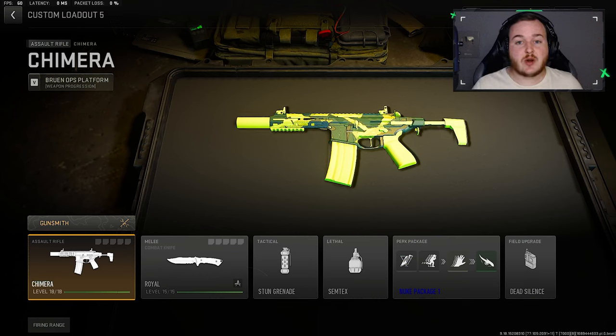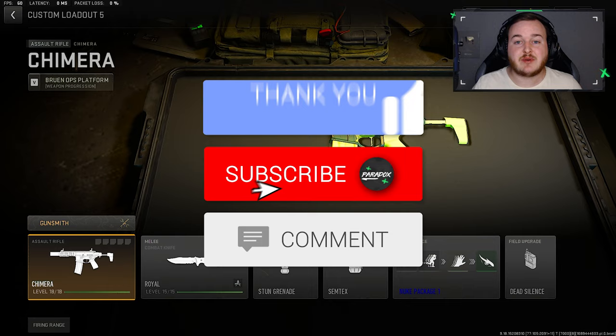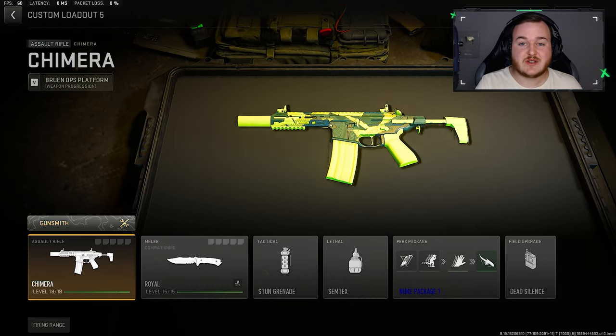So in today's video, we're going to be taking a look at one of my favorite assault rifles in Modern Warfare 2, which is the Chimera. I have an updated build after the Season 4 Reloaded update, so if you guys are new, enjoy today's video, hit that like button, subscribe to the channel with notifications on so you don't miss any more videos. Let's hop into it.